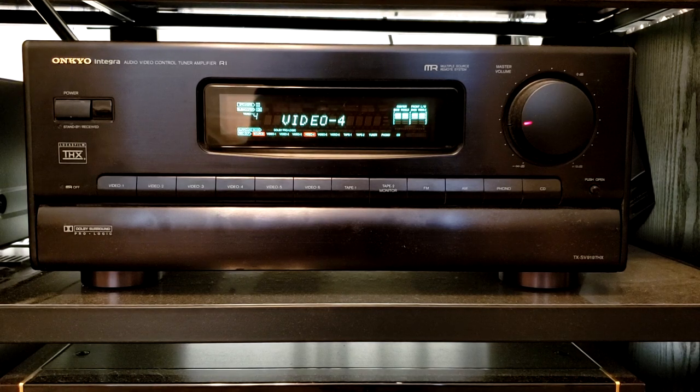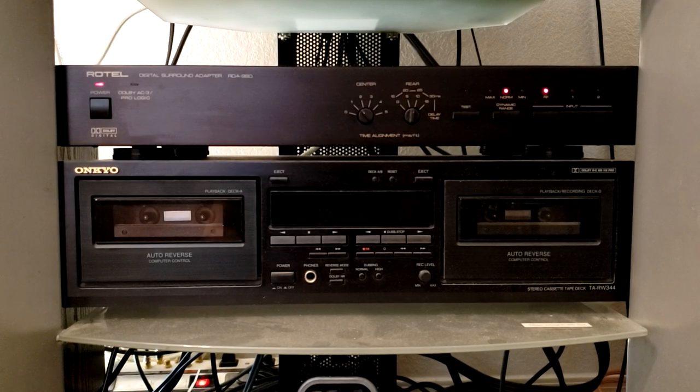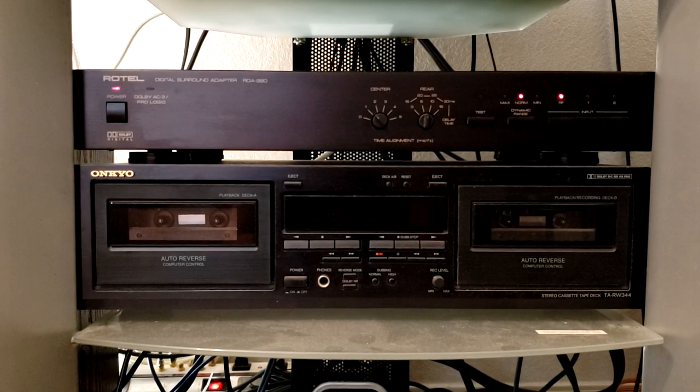In addition, it also has the capability of adding on an external AC-3 decoder through a DB25 port connection. Right above the Onkyo Dual Cassette Deck is the Rotel Digital Surround Adapter RDA980 AC-3 Demodulator or Decoder. This is the one that does the demodulation to get the AC-3 digital sound.